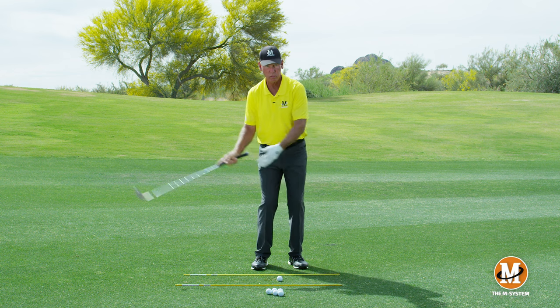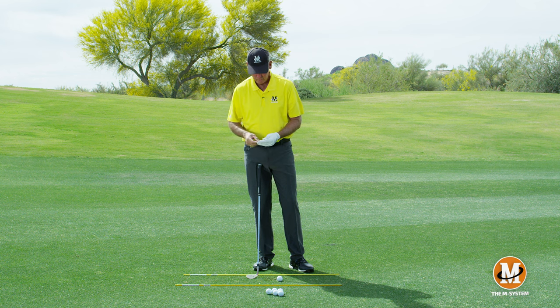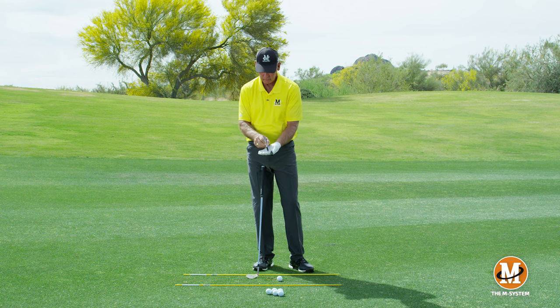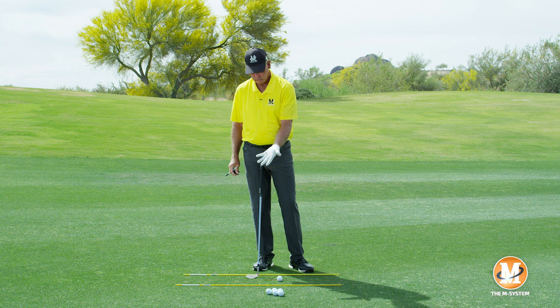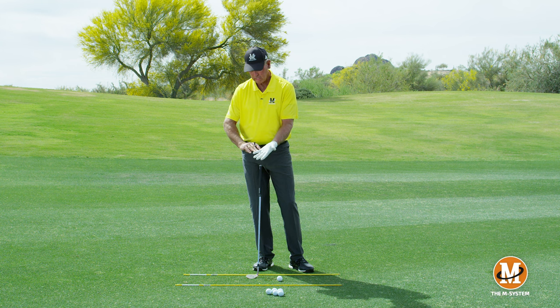Because of that flexion-extension motion, the club isn't going to be positioned where it was for putting and chipping, but it's also not going to be where it is for the full swing. It's angled a little less, and you can kind of see where I've put that line on my glove.